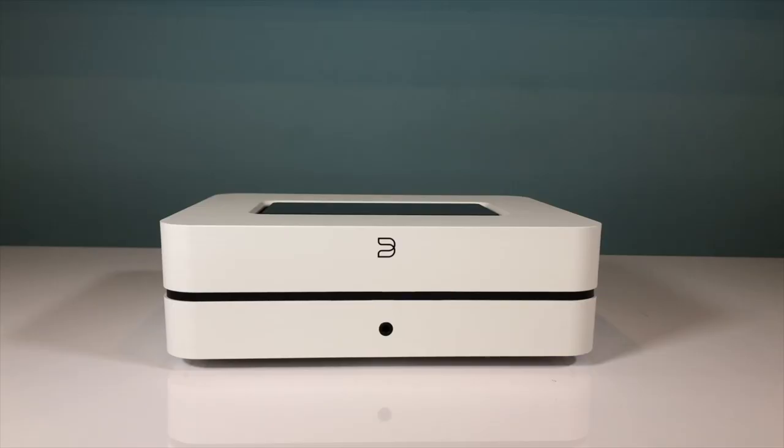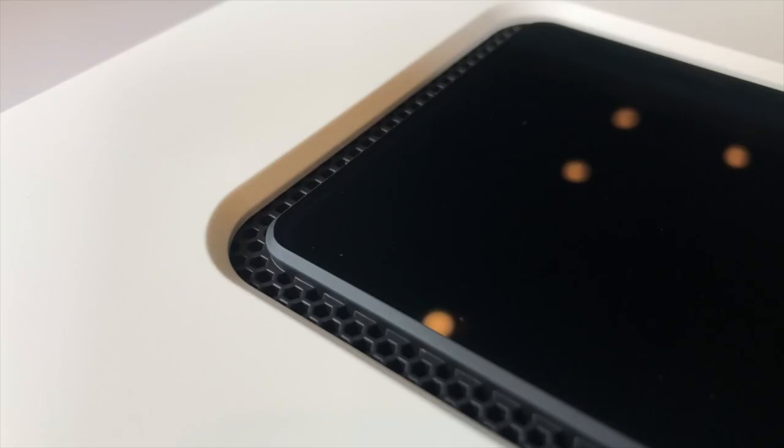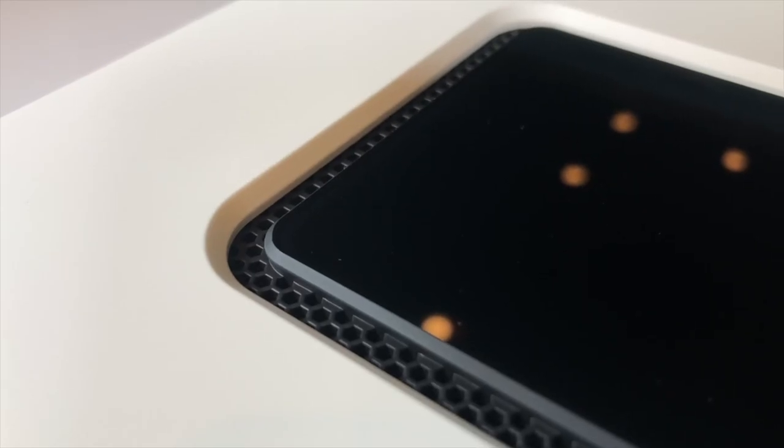So what's new about the new PowerNode? Well, firstly, the finishes have been upgraded in a way that's hard to convey in a video, but is immediately noticeable once you see and feel them in the flesh. There's definitely a more premium texture to the finish. But what's of more concern to me is how BlueSound have made changes to how the PowerNode runs and how it sounds.